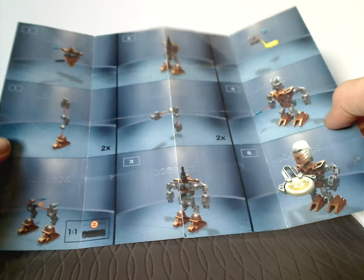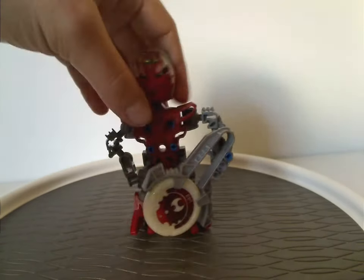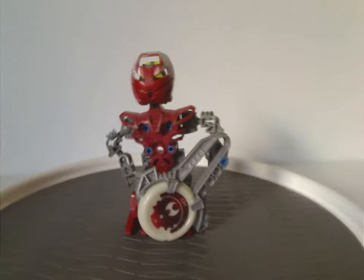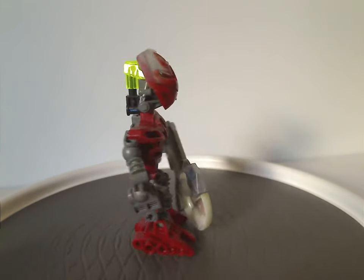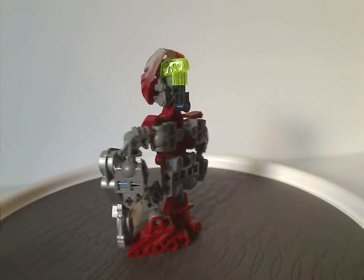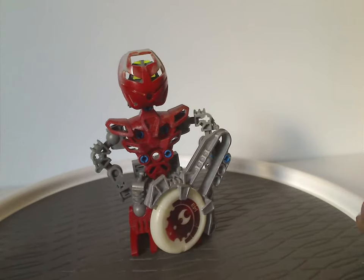And then all the instructions for that, just like how all the Matoran and smaller sets kind of did. First up for the builds is Nuri. A little thing to note is that all the Matoran have mostly the same build, but just different colors, different masks, and in this case different Kanoka discs.